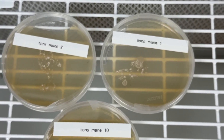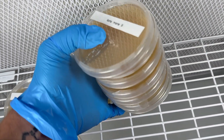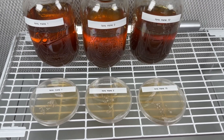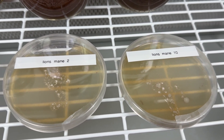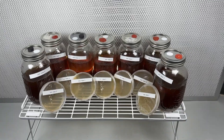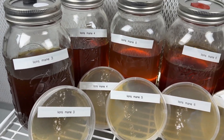I found 3 contaminated jars out of all 10 jars using this 2 phase batch testing method. I hope this video helps you if you are looking for methods to quality control multiple jars efficiently. Thank you for watching — if you have any questions leave a comment down below, and don't forget to subscribe for more videos just like this one.